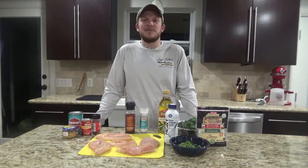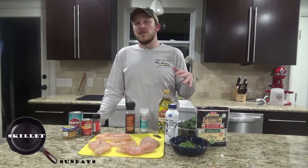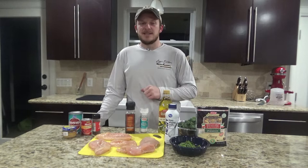Howdy y'all, welcome back to Zeman Outdoors. For the first Skillet Sundays of 2021, we're going to be doing something a little bit healthier. I've started going more low carb at the beginning of the year, so I'm going to be cooking up a creamy tomato chicken skillet.